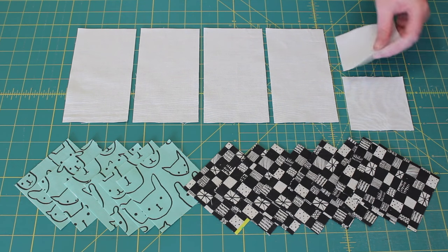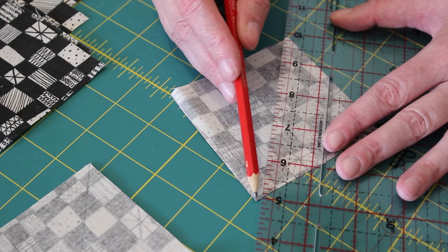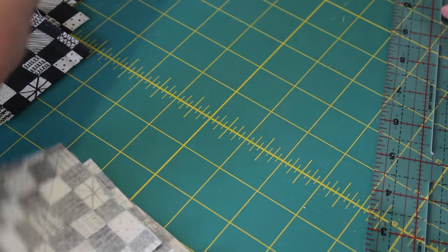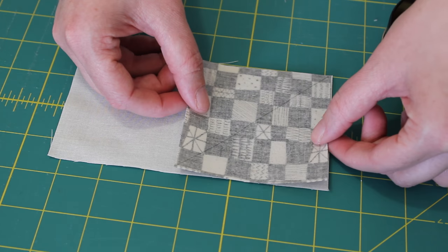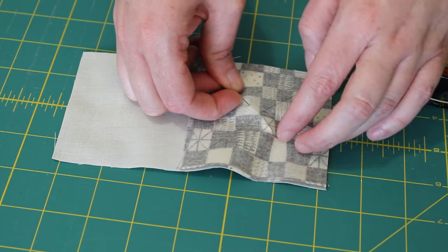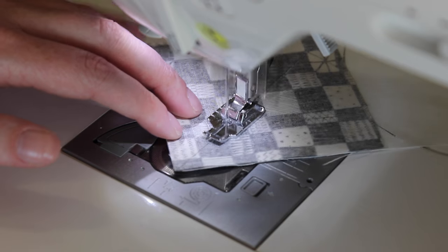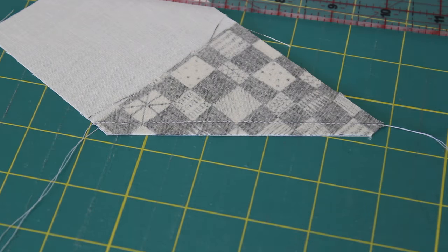To begin, place the background and first print 3.5-inch squares to one side, then begin marking a line with a pencil and ruler on the wrong side of each of the 8 second print fabric squares. Place one of these squares into the corner of a background fabric rectangle with the marked line running inwards towards the centre of the rectangle. Pin the square neatly into place and sew on top of the line from one corner to the other. Cut off the excess fabric from the corner with a ruler and blade, leaving behind a quarter-inch seam allowance.